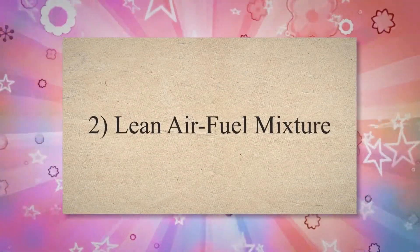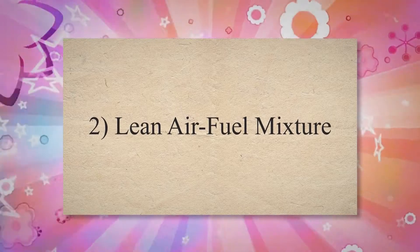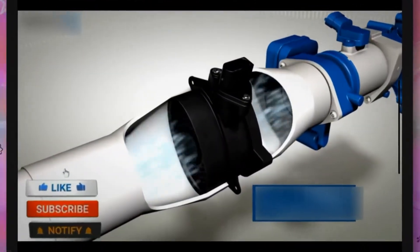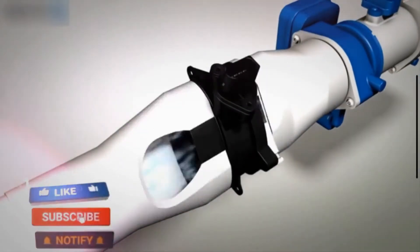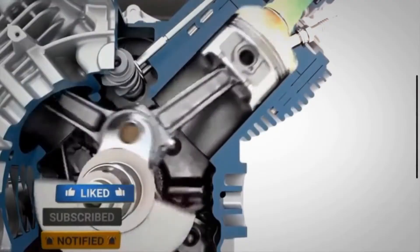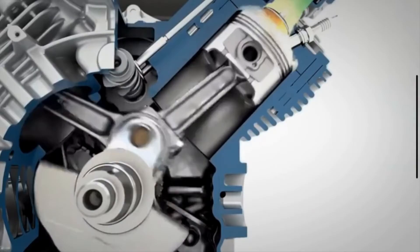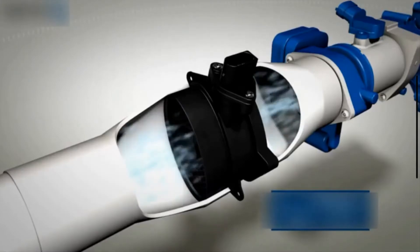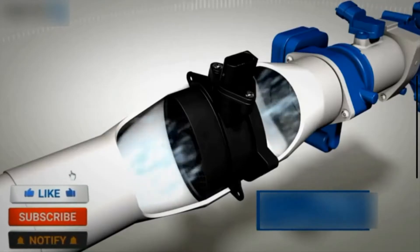2. Lean Air-Fuel Mixture. The primary purpose of the MAP sensor is to measure the air pressure in the intake manifold to calculate the right air-fuel mixture for your engine. If the sensor is bad, it may cause your engine to get a too-lean air-fuel mixture. A lean fuel mixture can cause many strange symptoms in your engine, which you will find further down in this list.